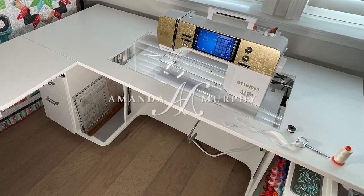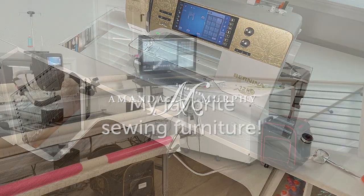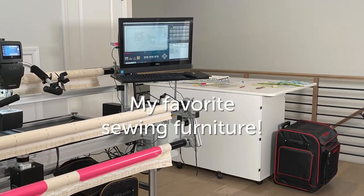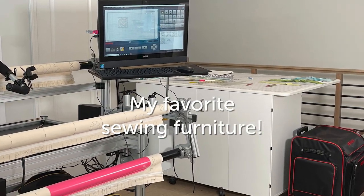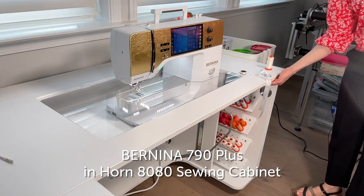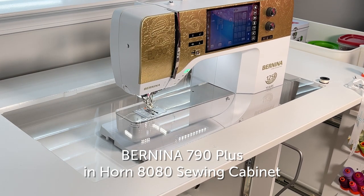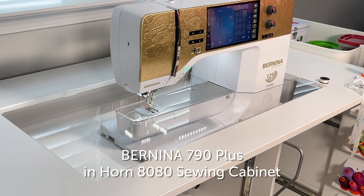I'm Bernina Expert Amanda Murphy and I'd like to show you my favorite sewing furniture in my studio. I have both a long arm and a domestic machine in my studio. Here's my Bernina 790 Plus Anniversary Edition — it's where I do all my piecing, and it's seated in a Horn 8080 sewing cabinet.